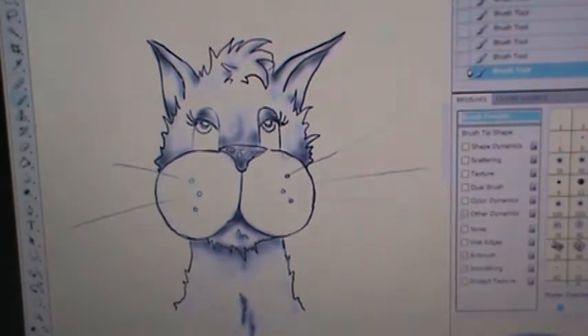It took me a little bit of getting used to, but I really do like it. And here I am going to go on the cat's cheeks and do just a little bit of shading on the side, just to give a little bit of dimension and definition.